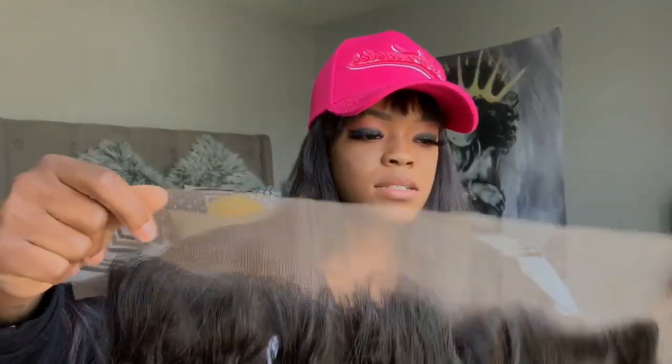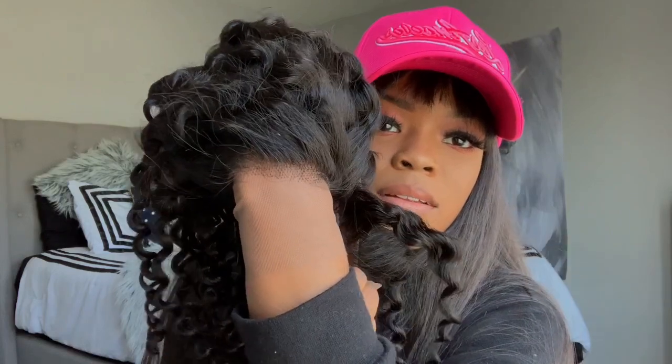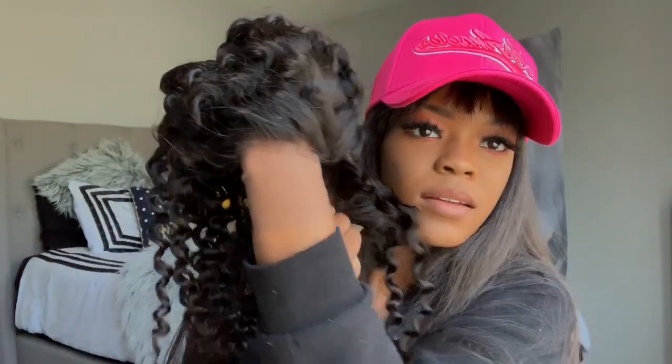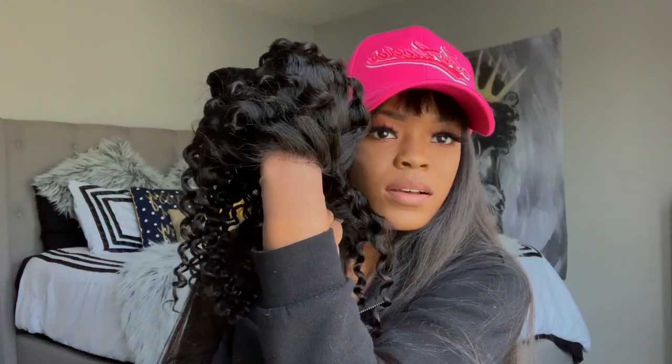This is supposed to be pre-plucked already. Let's check out this lace. I'm definitely going to do some bleaching, of course, but look at that lace — not bad at all. Once I bleach it, we can make this work.